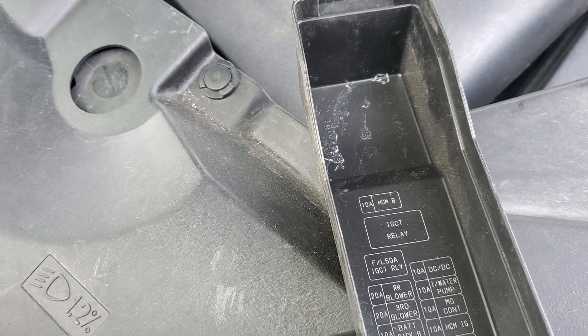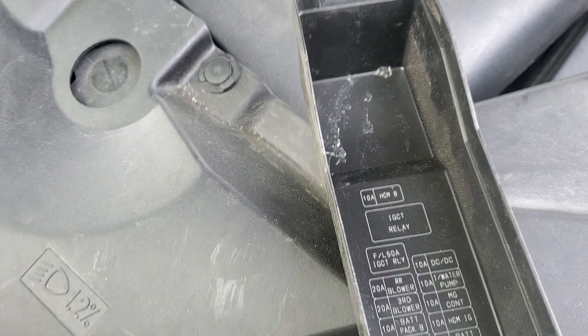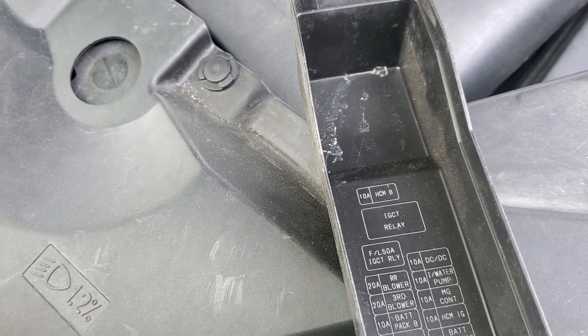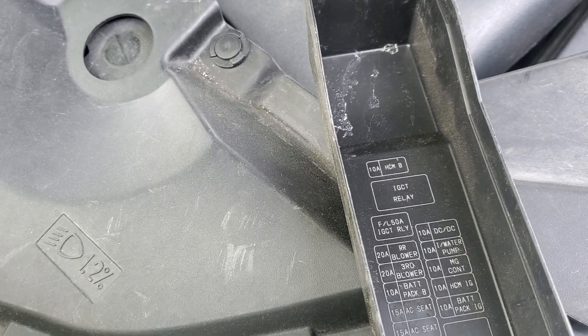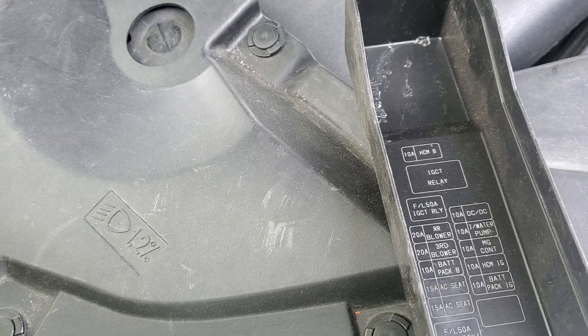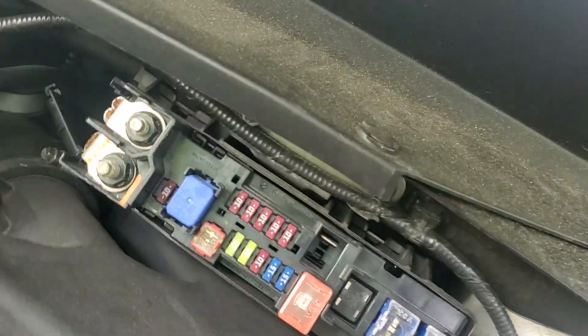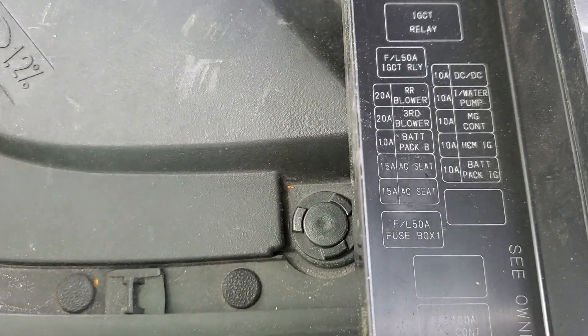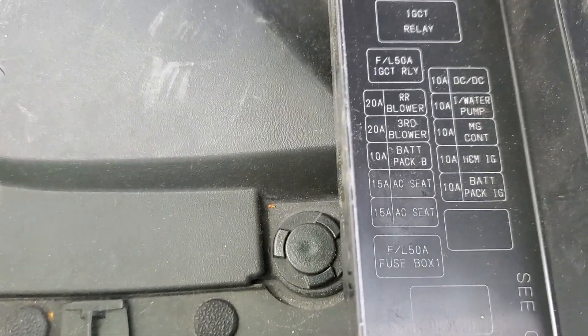you guys have a relay for a couple of the blower motors, the battery pack, the ACC — which I would be surprised if I had. I think I have a couple of fuses for that. I don't know what the EPS is or these other two.